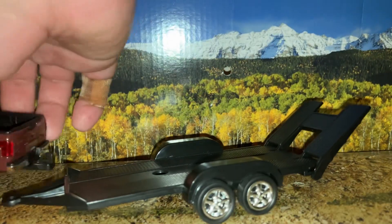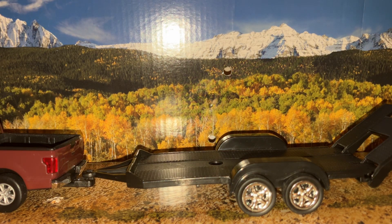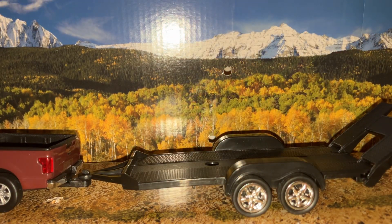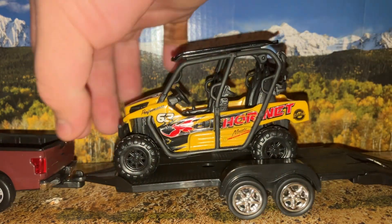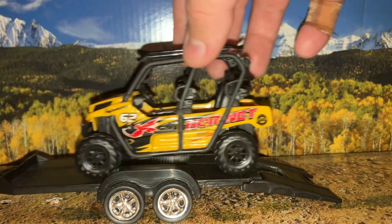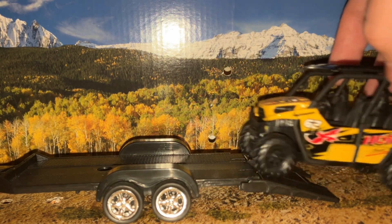The set also came with a 1970 Ford Mustang Boss — both of those have opening doors and would go on the back trailer. We'll do another video talking about that, but what's nice is this trailer is actually a very good scale for this Kawasaki side-by-side.